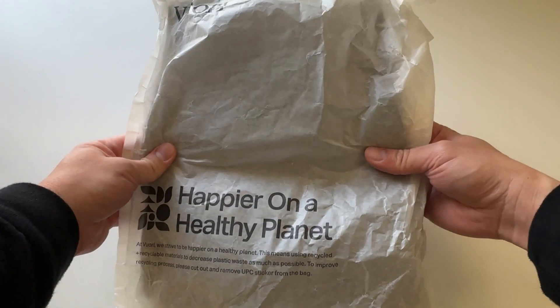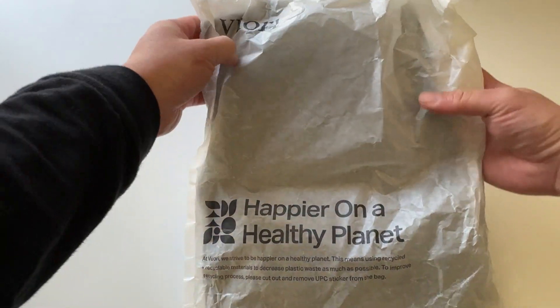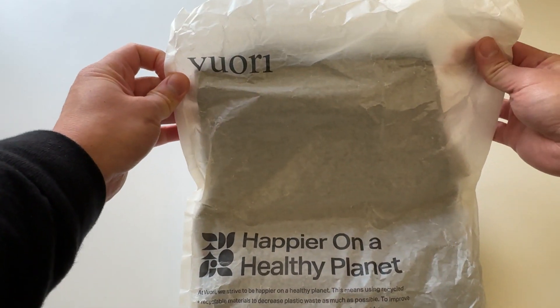Let's go everyone! Today I'm super excited to be unboxing these Viori sundae joggers.